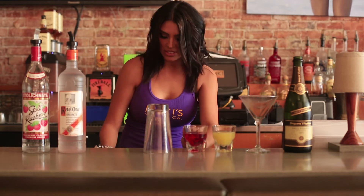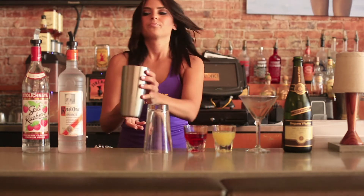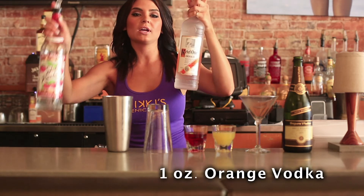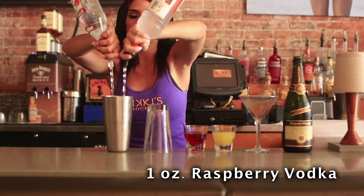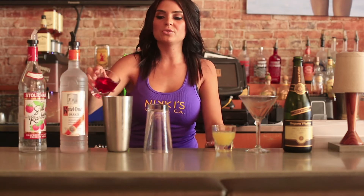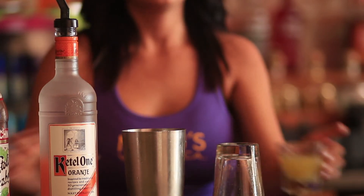You're going to start by filling your shaker tin with ice. You're going to add an ounce of each — the orange vodka and the raspberry vodka. Then add your cranberry juice and your pineapple juice.